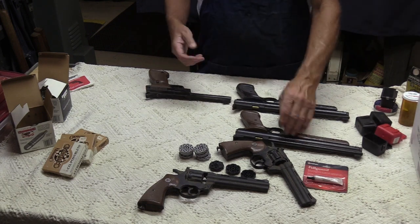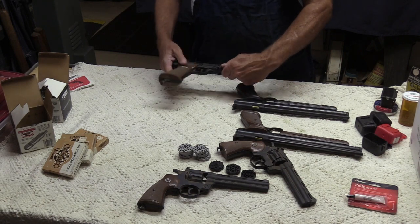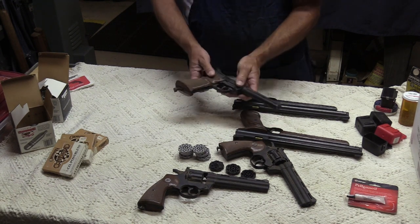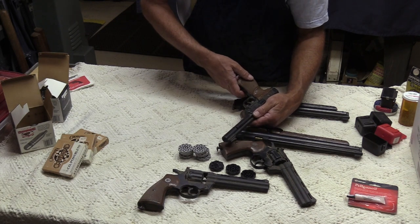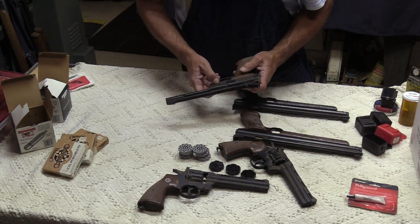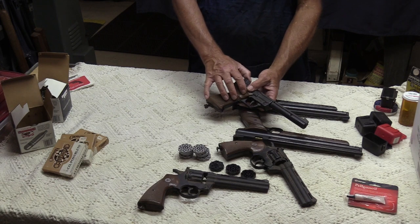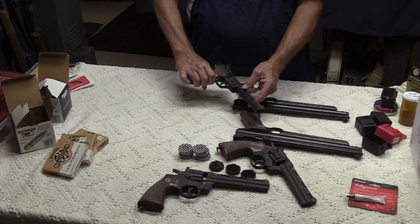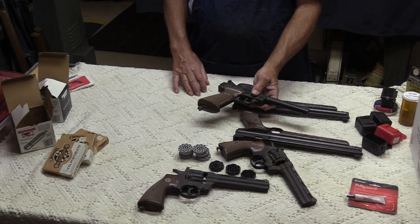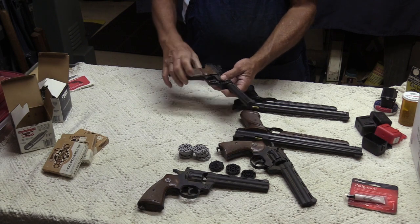Then we've got the pistols. Two .357s, and also this Crosman Powermatic BB — model 1600, I think. It's a CO2 pistol and I don't know if it works or not, but we'll check it out. It takes BBs when it's working. These are kind of fun — not top quality, but fun. The old ones are kind of hefty; they've got some weight to them and feel like a real weapon.